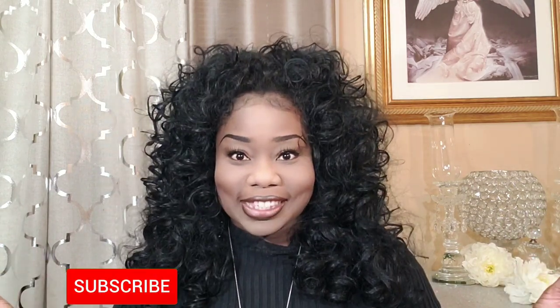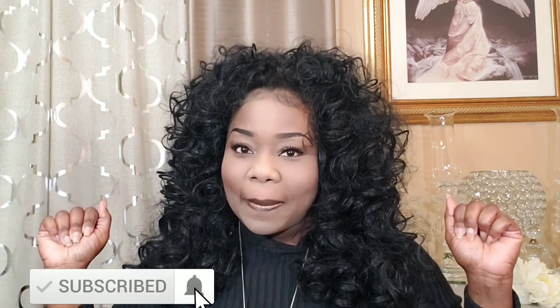Hello friends, thank you so much for tuning in with me Letitia McKinney, and welcome to Designing with Letitia McKinney. If this is your first time here and you love this content, just click that subscribe button, turn on your bell ringer and you should not be missing anything — not a community post, a story time, or a video.